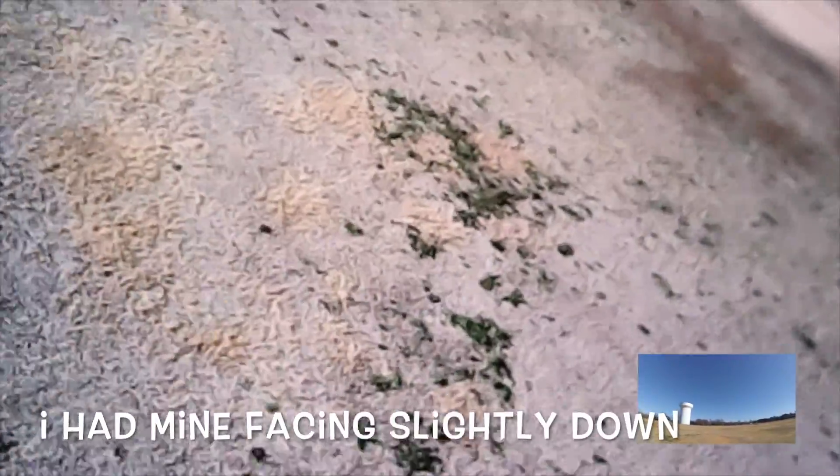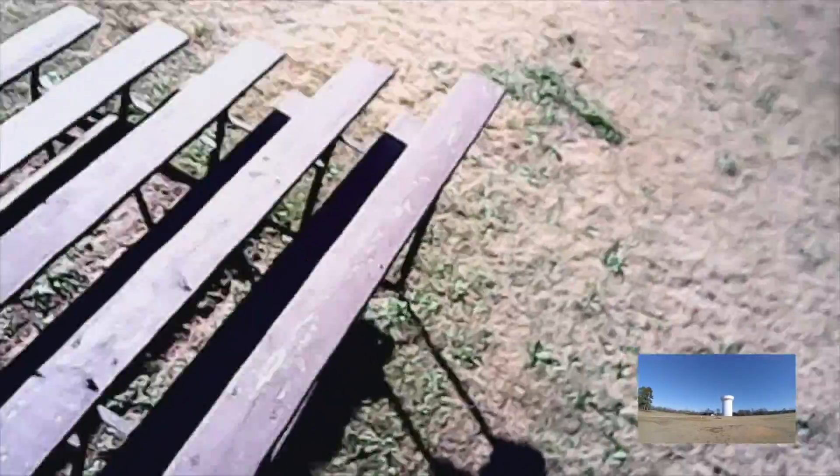It is very smooth. Very smooth flyer. Really, really liking it. Let me go back here and just kind of come around.